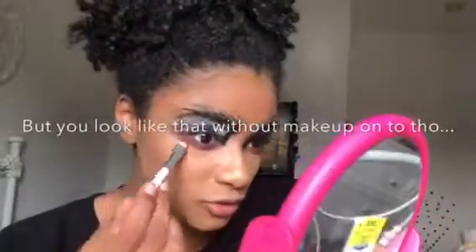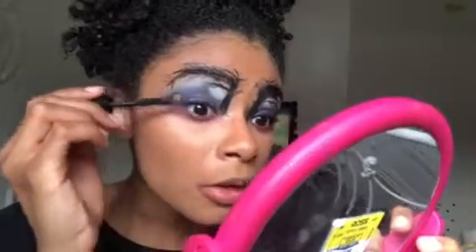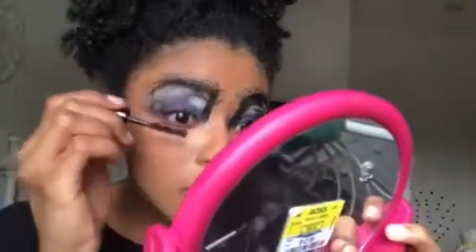Blending that all the way down. I look like a banshee or something. She didn't have any lashes on so I'm just going to put a tiny bit of mascara and that's it.